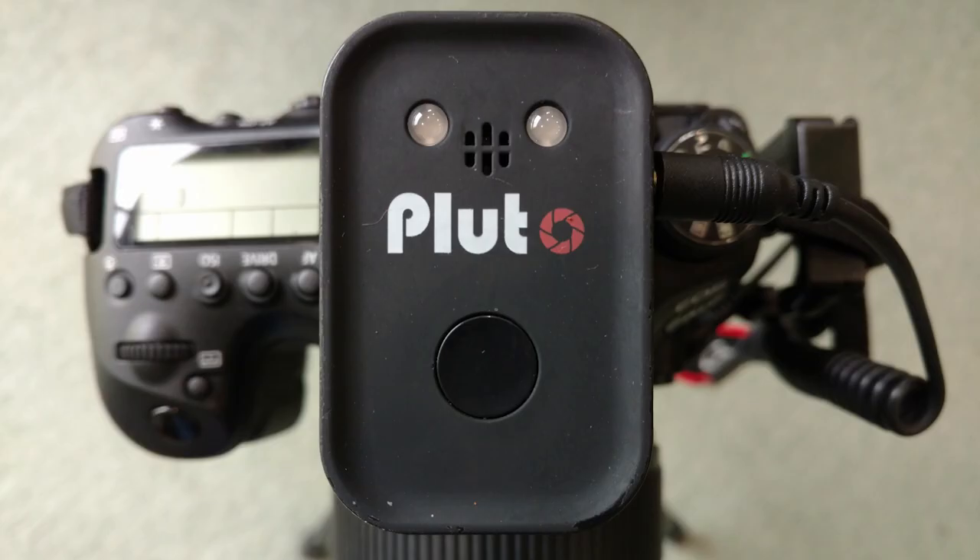If your app did not find the Pluto trigger, on your Pluto trigger press and hold the button for at least 5 seconds. If the status LED blinks 3 times, then Bluetooth has been turned on. If the status LED blinks only once, then Bluetooth has been turned off, so press and hold again to turn Bluetooth on.